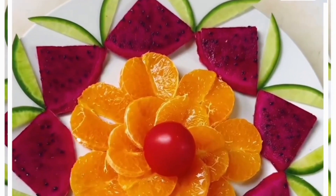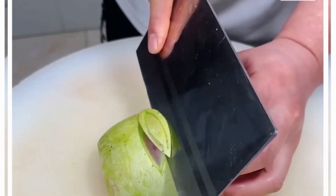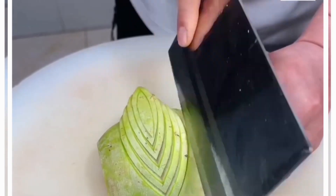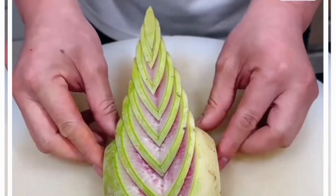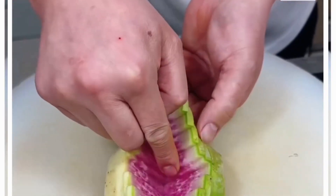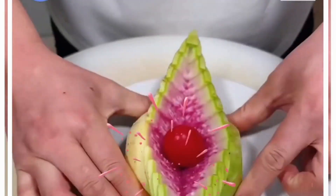Cut small slices using a knife — continue cutting at the center to make small pieces. After this, slide them and give further shape. Cut it into half and slide from both sides — look, it's ready. Decorate further using cherry tomato and it's done. Thank you so much for watching this video.